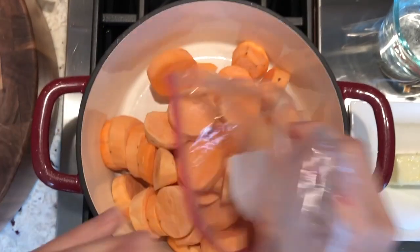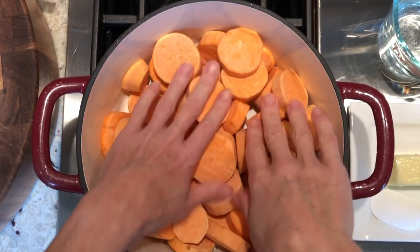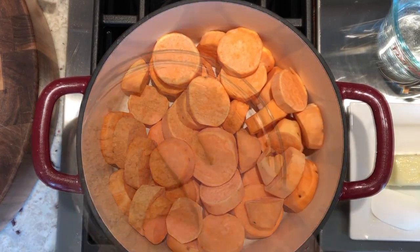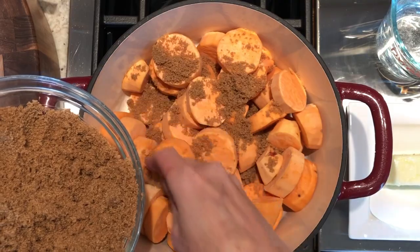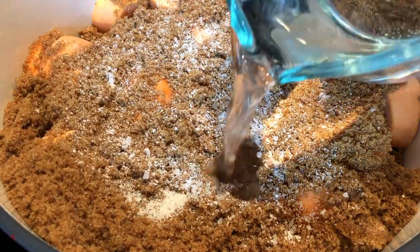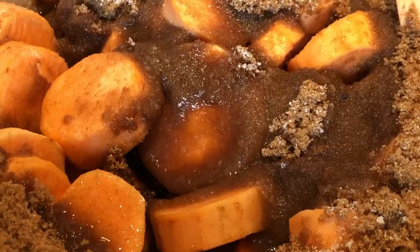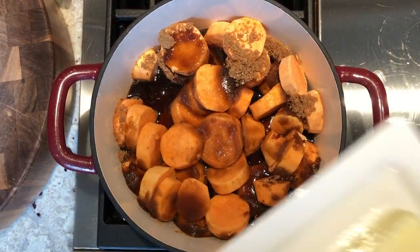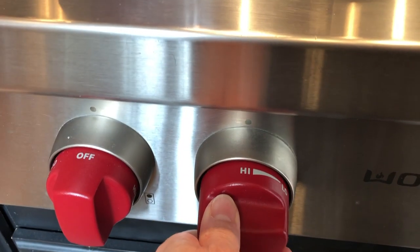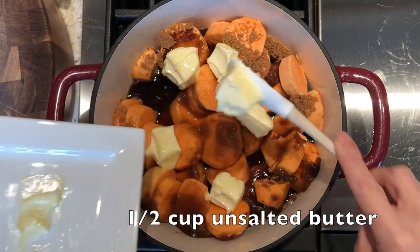Now it's time to prepare the yams. Use a heavy-bottom stock pot — here I have a six quart, you can use an eight quart, which is really important. Add brown sugar — a lot of brown sugar — a pinch of salt, water, and butter. Turn the heat on medium high until it comes to a slight boil, then reduce the heat to medium low.